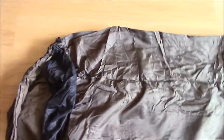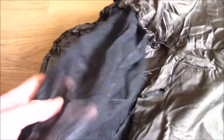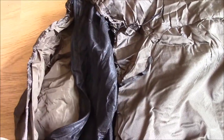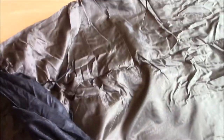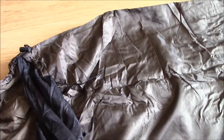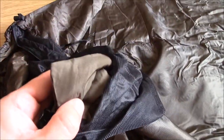You can see this thing's got its own built-in mozzinet, which zips up there. It's got really good baffles on the zips, really good quality zips. You can see the zip baffle there.